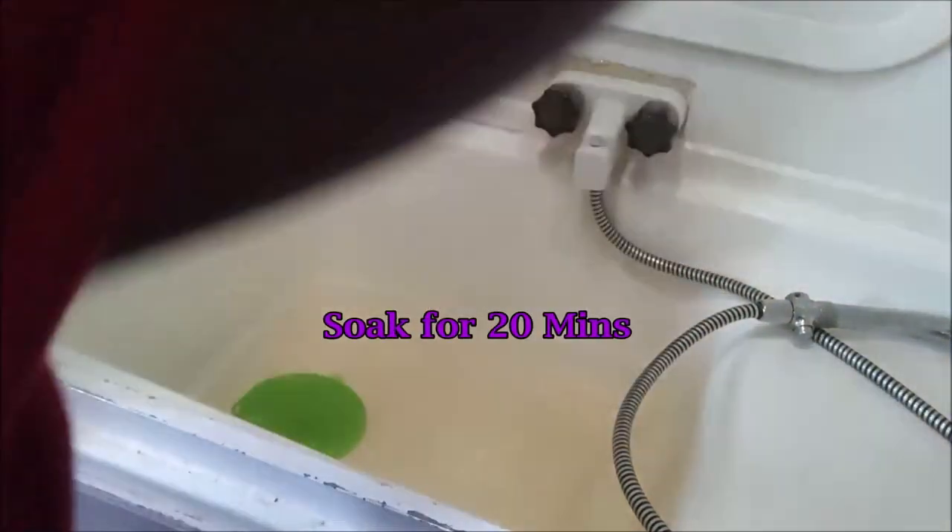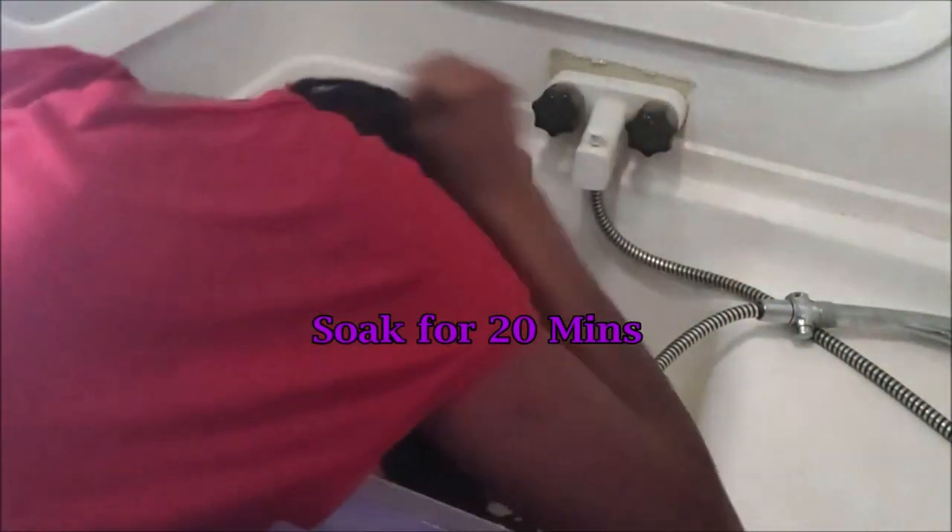I use the inversion method to soak my hair, which is said to help grow your hair an extra inch or two per month. Hanging your head upside down increases blood flow to the scalp, which stimulates hair growth. Massaging your scalp upside down when you put oil in your hair also helps stimulate hair growth.